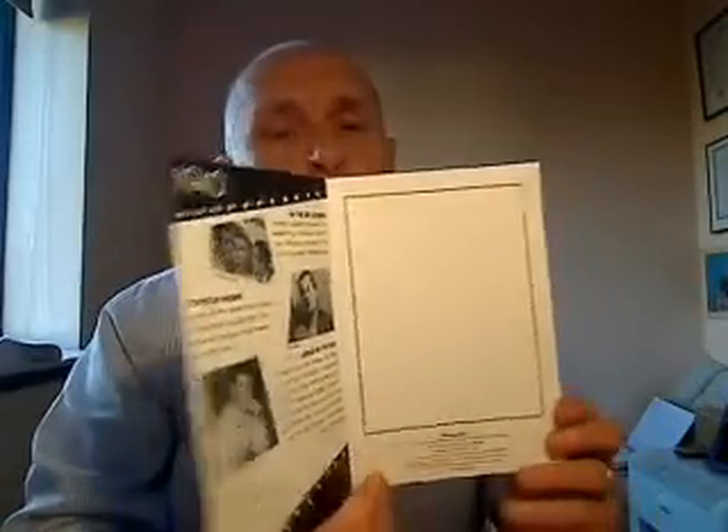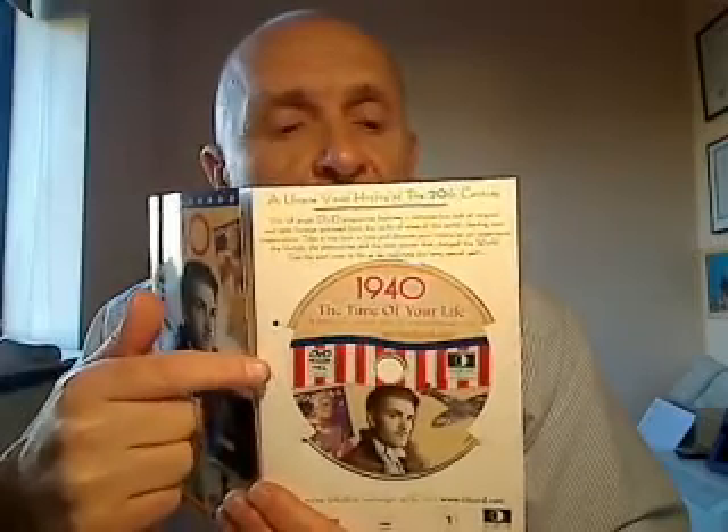The card is twofold, and on the second fold of this card you will see attached in there as a keepsake a 1940 DVD film. The film runs for 60 minutes and it features major news and events from around the world.